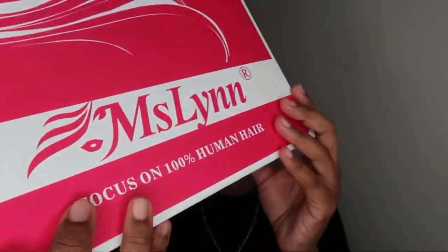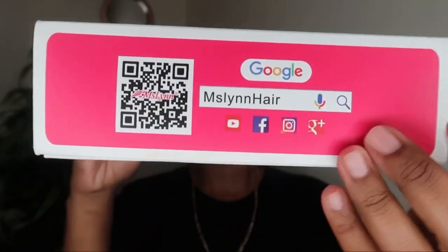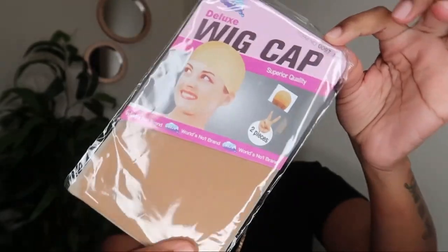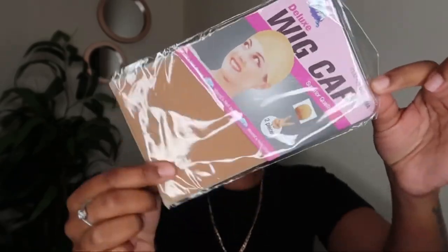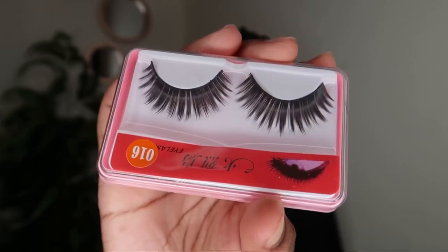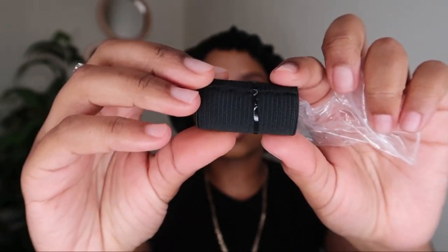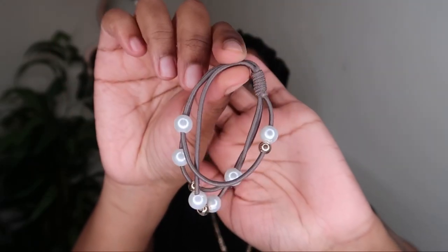Inside the box they give you two wig caps, a pair of lashes, and this adjustable band which is my absolute go-to for laying down my wigs — so we love that — and a hair tie.